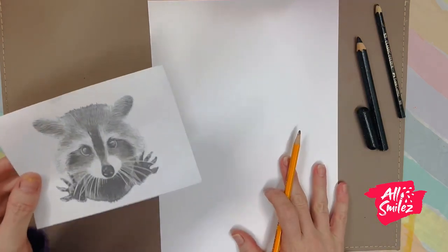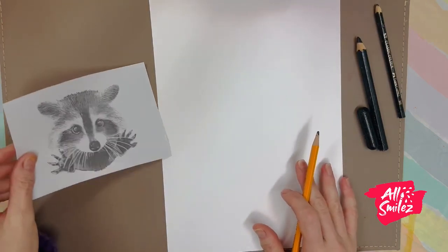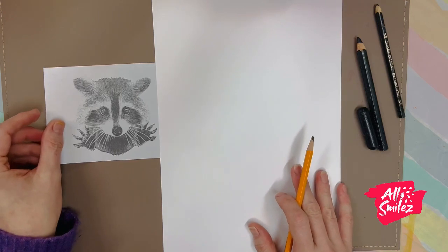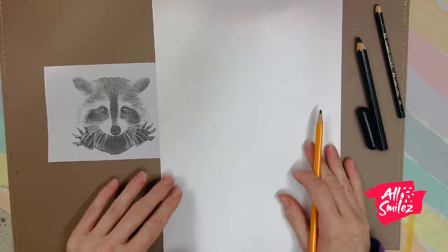If you'd like to join me, that's absolutely cool. If you'd like to just watch along and then do a raccoon drawing after, you can print out the little raccoon that I have at the bottom of this video.